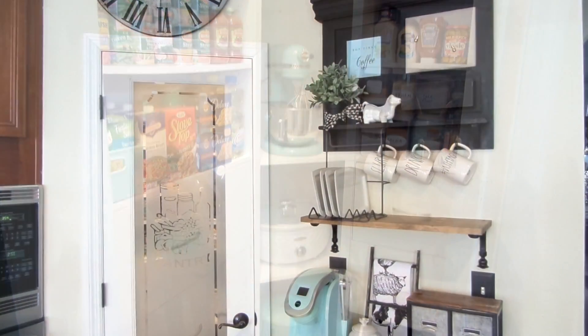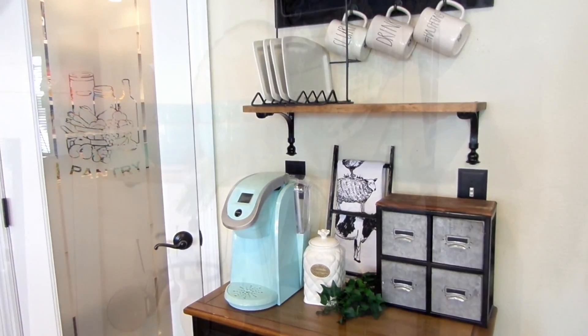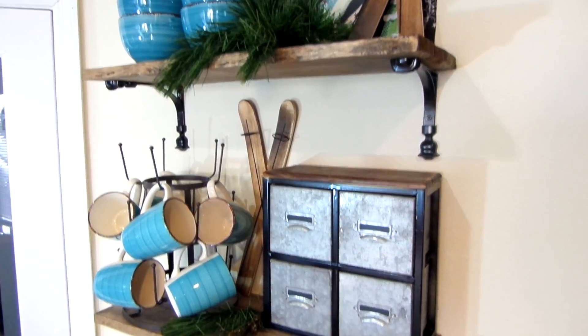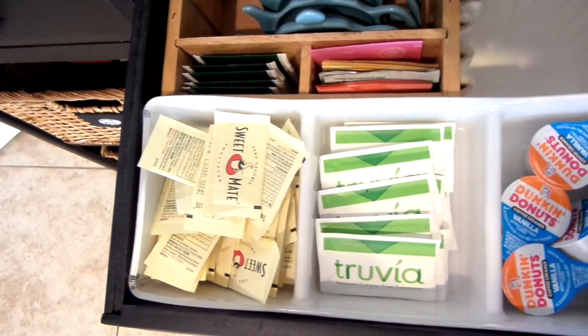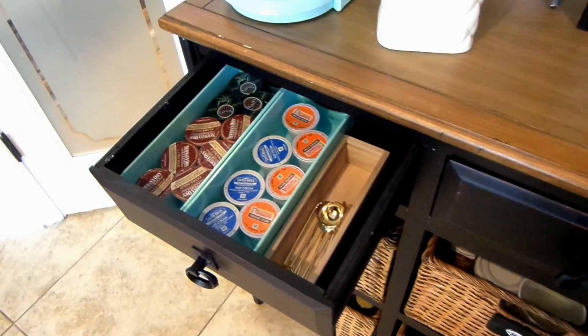This is our old coffee station. It was small and quaint and it has been through a few changes. Organization is always key, especially when you have a lot of items to keep up with. So as far as the kitchen has changed, the coffee station had to change too.